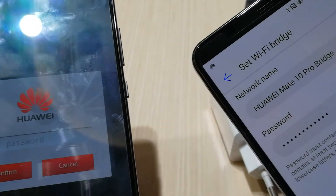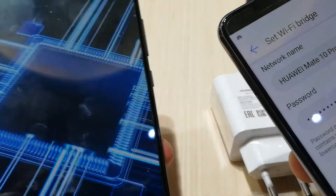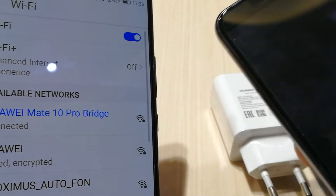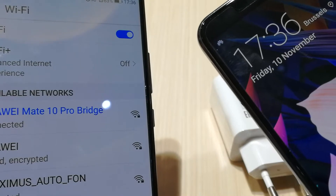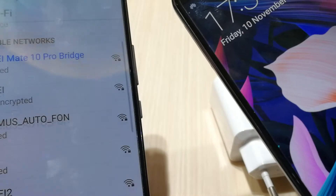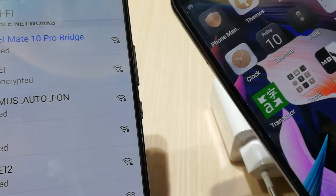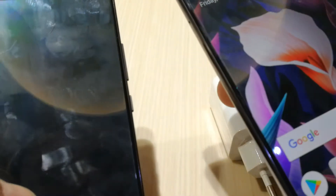I'm receiving Wi-Fi via this Huawei Mate 10 Pro, and I can then receive it with another device. So if you have a bad Wi-Fi connection in the house, you can use your Huawei Mate 10 to extend your Wi-Fi further throughout the whole house, giving you a good Wi-Fi connection everywhere.